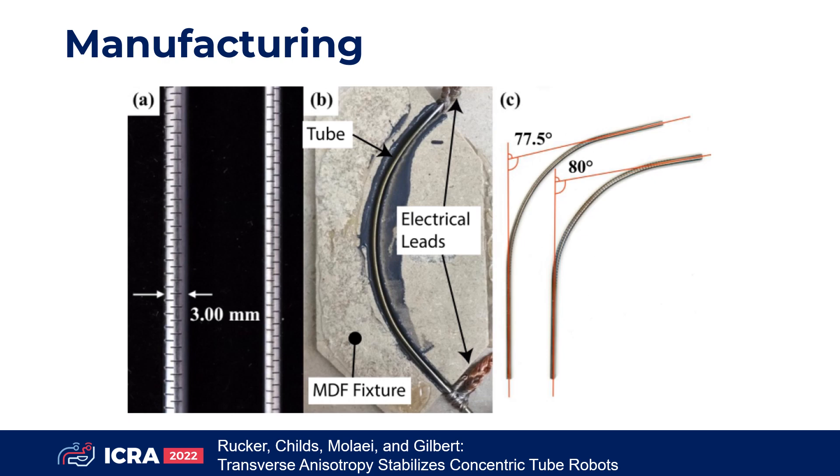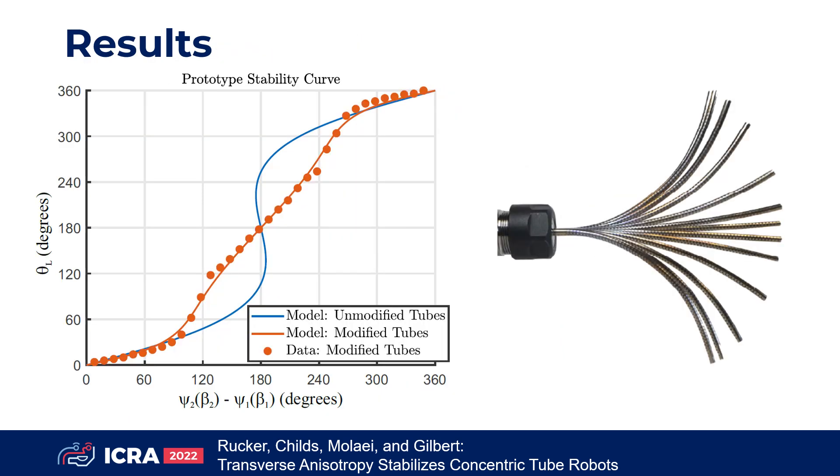To manufacture the tubes, we first laser-machined the desired cut patterns and then electrically heated the tubes to set their pre-curvatures. We experimentally measured the input-output curve and found it stable and well predicted by our generalized model. This tube pair would be unstable without the modification. The workspace of the tubes is continuous and well conditioned. Such transversely anisotropic tube designs open the door to future applications with highly curved and dexterous robots.